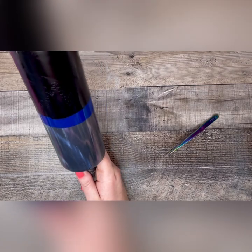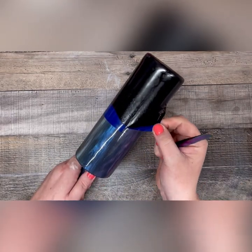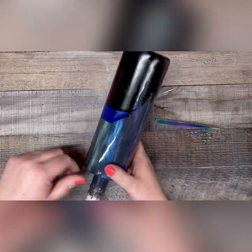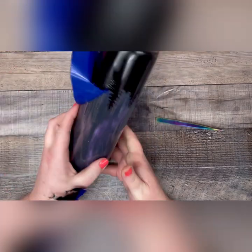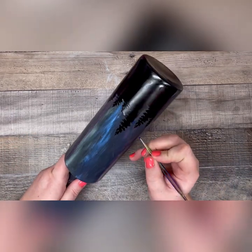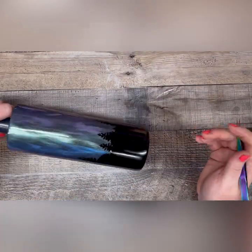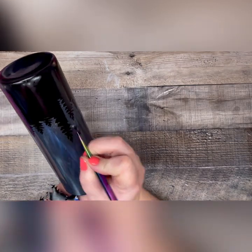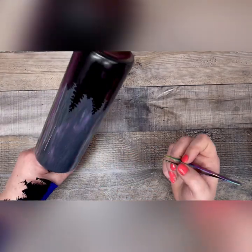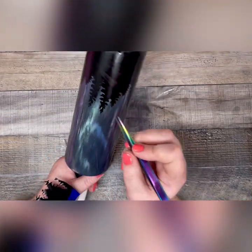After spray painting my tumbler with Rust-Oleum Black Matte Spray Paint and letting it dry thoroughly, it's time to remove all the stencils I had placed. As you go to peel up your vinyl stencil, you might find that you lose little pieces of it down in between the corners of the trees, so just take whatever tool you like and pick those little pieces out. Be really careful not to scratch your spray paint in the process. If you find that your spray paint wasn't fully dry, or if you get a little aggressive and nick some scratches in, all is not lost — just take a paper towel with some acetone and completely wipe off your tree line and start again. At this point, all of your artwork is under a layer of epoxy, so if you make a mistake here, we can back up one step without ruining our tumbler.